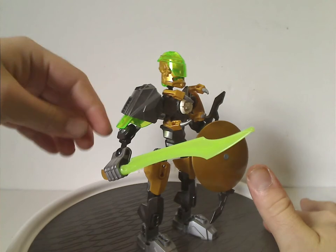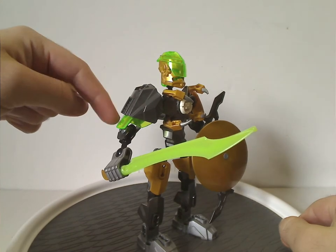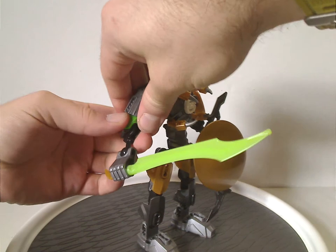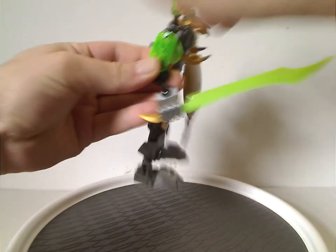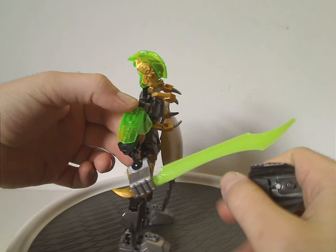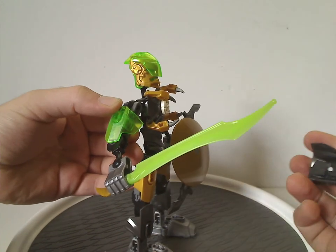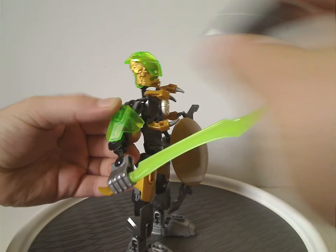The arm armor still has the new shoulder blade piece from Breakout, and there's a size 4 armor piece in trans green, which Ogrom will also have — kind of a cool touch.